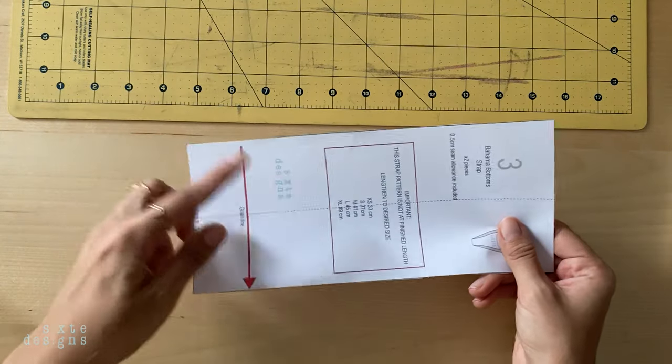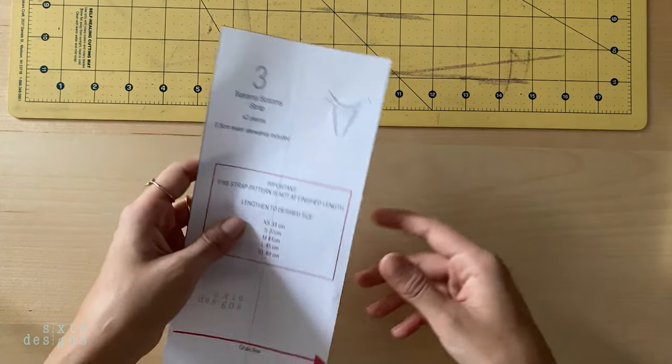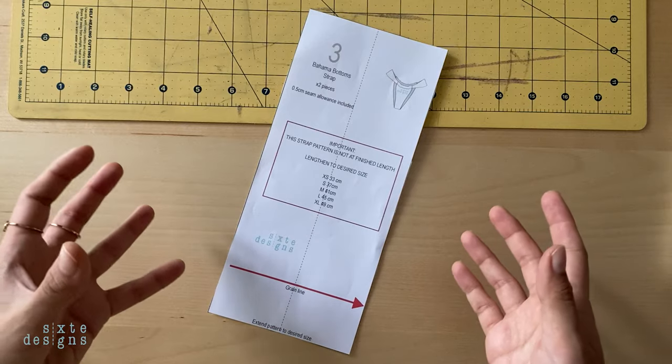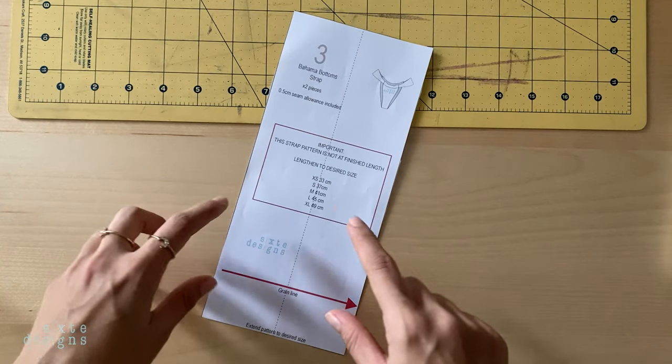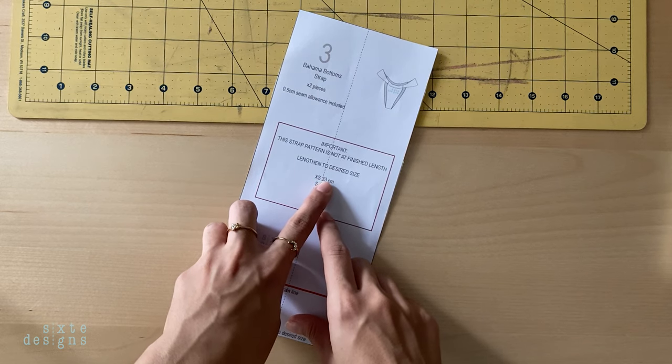The strap pattern included is the correct width, but not the correct length. You just have to extend this piece out to your size — the measurements are already on the pattern. So if you want a side tie, just add 50 centimetres to the length of your desired size.